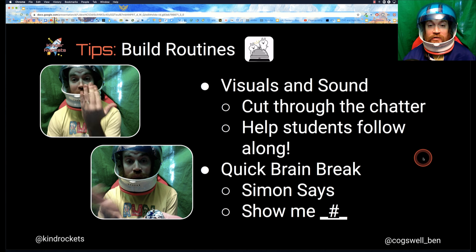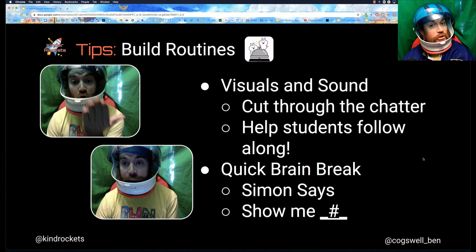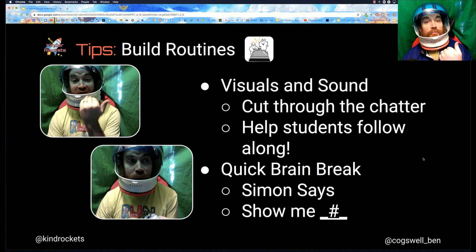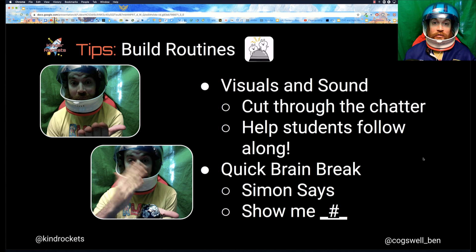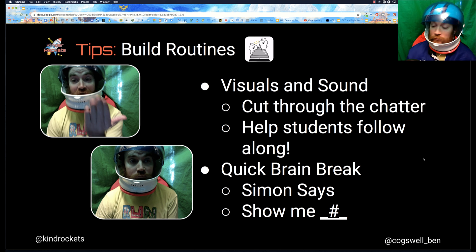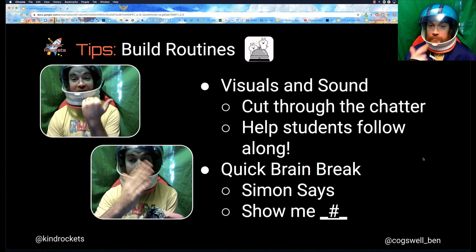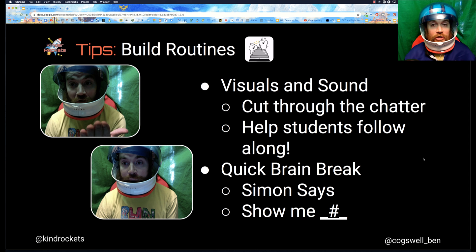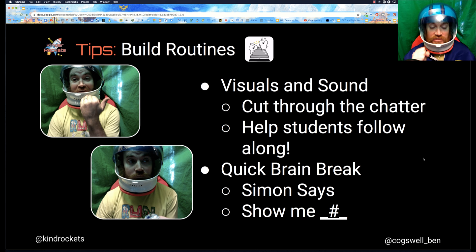A lot of building routines is the same as what you do in class. Things like my turn, your turn — what's your classroom routine for that? Do you have a sign? Here's one I use: everybody, say the word 'pedals.' My turn — pedals — your turn. Another thing that might really help is using sound in your Google Meet as a cue for students. You can also do fun things like Simon says — 'Simon says touch your nose, touch your ears, touch your chin' — or 'everybody show me four.' These quick activities keep students engaged in your meet.